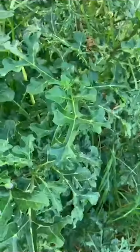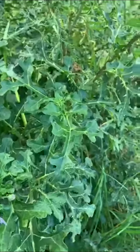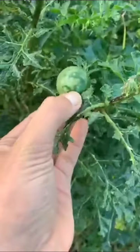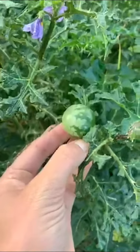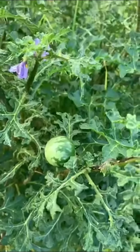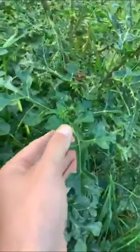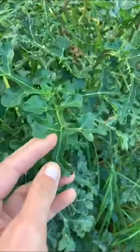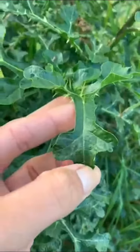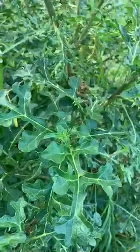Rather than growing straight up like a giant devil's fig, another weed commonly mistaken for tropical soda apple is the apple of Sodom. This is because the fruits have similar markings like the watermelon that the tropical soda apple has. But you can tell this plant apart because the leaves of the apple of Sodom are deeply lobed and they are a deep green with a shiny sheen to them.